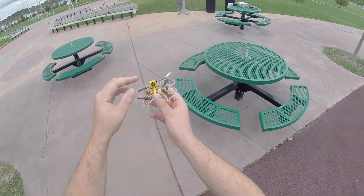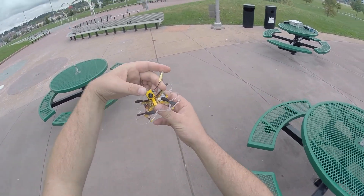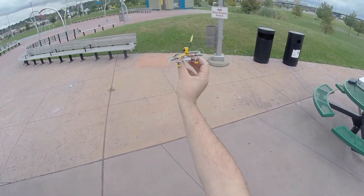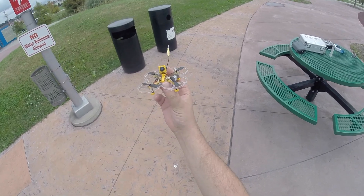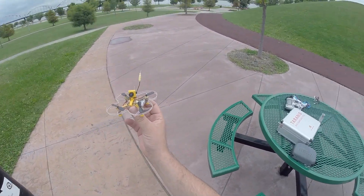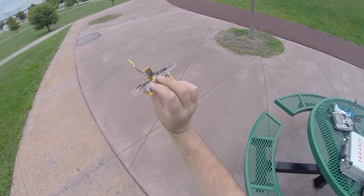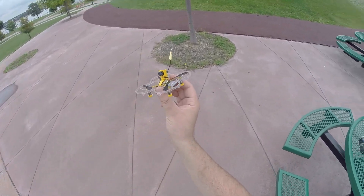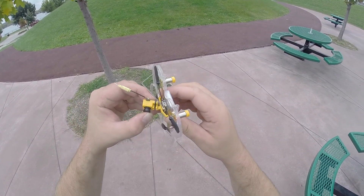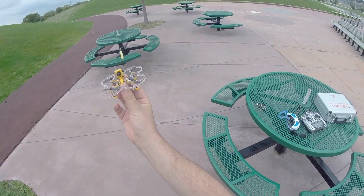So there you go — there's a pretty decent look at it. I wish it had a little bit more punch to it, but besides that it's a real steady flyer. It's a lot of fun to fly. This camera — I love this camera. It's got really decent range on it. I like it. I wish I had more power, but this will do for now. I'll put a link in the description. Thanks for watching.